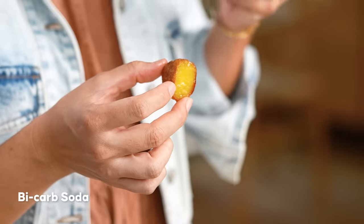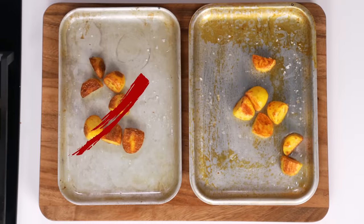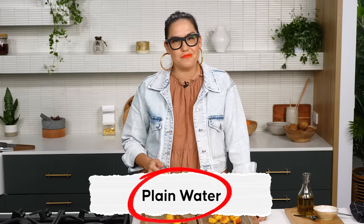The non-bicarb potatoes are delicious — good and crunchy. The bicarb ones: it's like the layer underneath the crispiness has soaked up some of the bicarb and is a little bit slimy. It's really marginal, but I'm not sure I'd recommend the extra step, and I don't love that slightly slimy texture. So I'm going to say no to the bicarb and yes to good old-fashioned plain water.